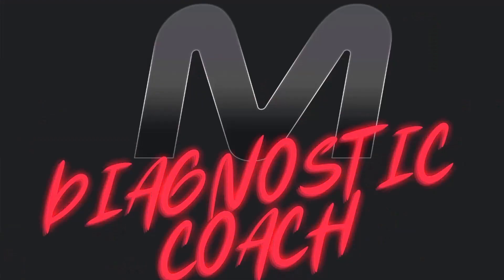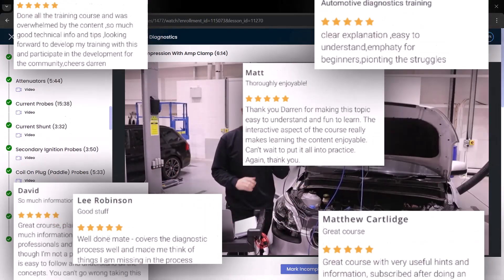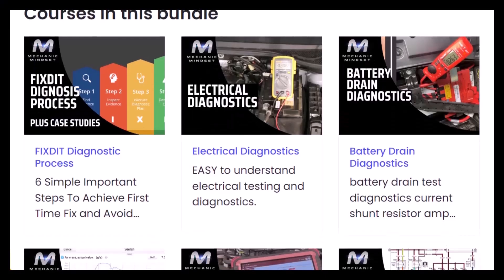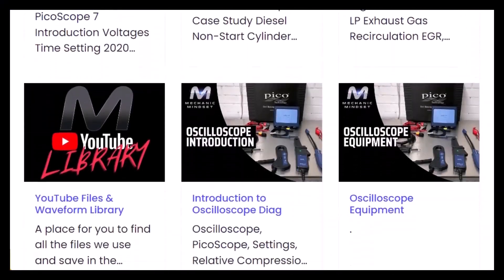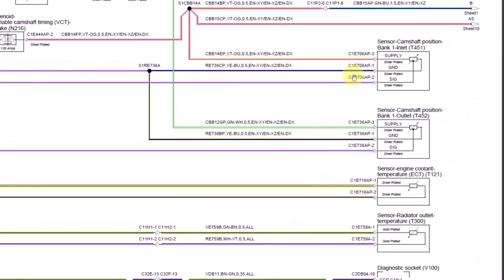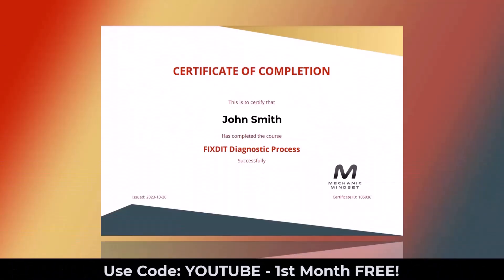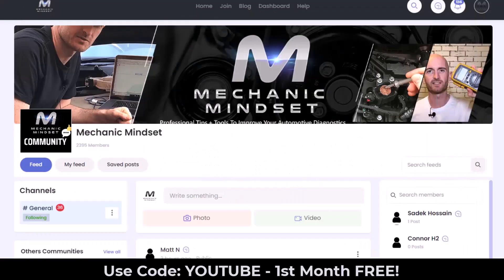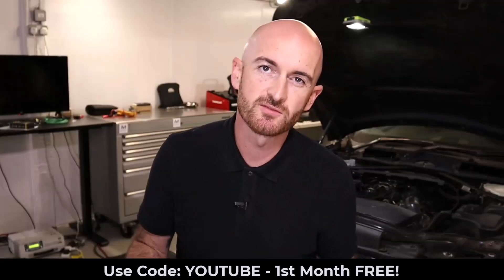If you want to take the guesswork out of diagnostics, come and check out the Mechanic Mindset Diagnostic Coach program. We have a whole online training platform dedicated to making things easy to understand, accessible on our brand new mobile phone app. Benefit from instant access to over 15 training courses on topics like electrical diagnostics, sensors, engine management, emission systems, CAN bus and networks, and oscilloscope. We have new lessons every month, downloadable certificates, a monthly live training session, and a private community to help with your diagnostic problems. Sign up today for your first month free using the code YouTube.